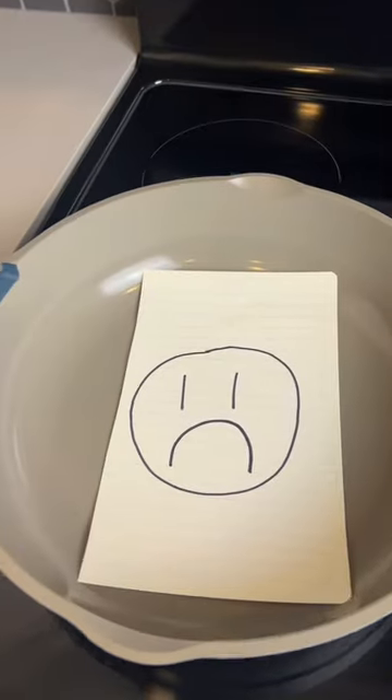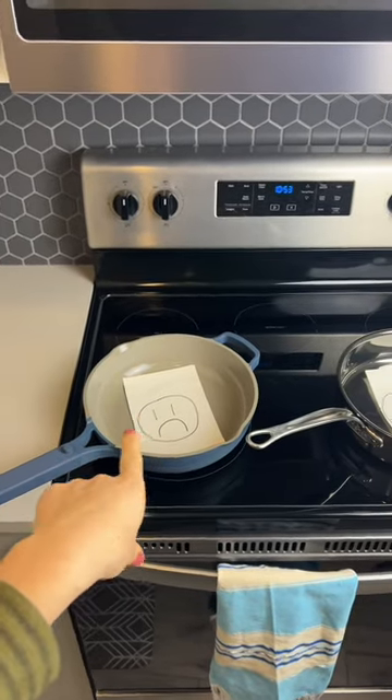I was tired of replacing this pan every single year, so I finally made the switch to Heston, who gives me a lifetime warranty.